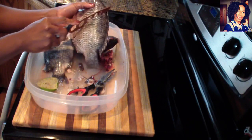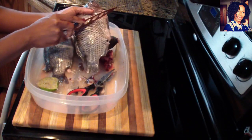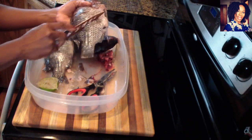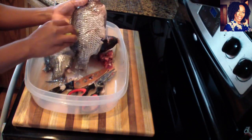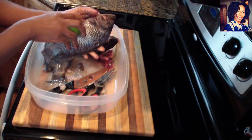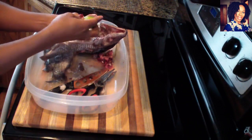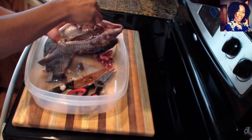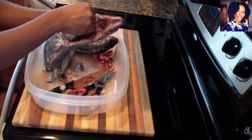I'm going to go ahead and do a couple of slits just so my seasoning can get in there properly. Just so you guys know, if you want a little more flavor in your fish you can go ahead and keep it in a little bit of salt water overnight — that will bring a lot more flavor to it. But that's optional; you don't have to.